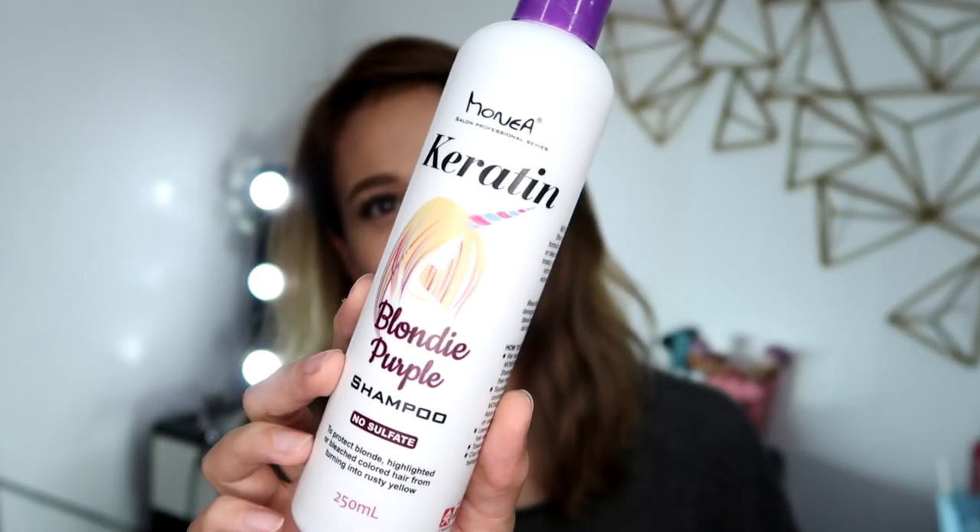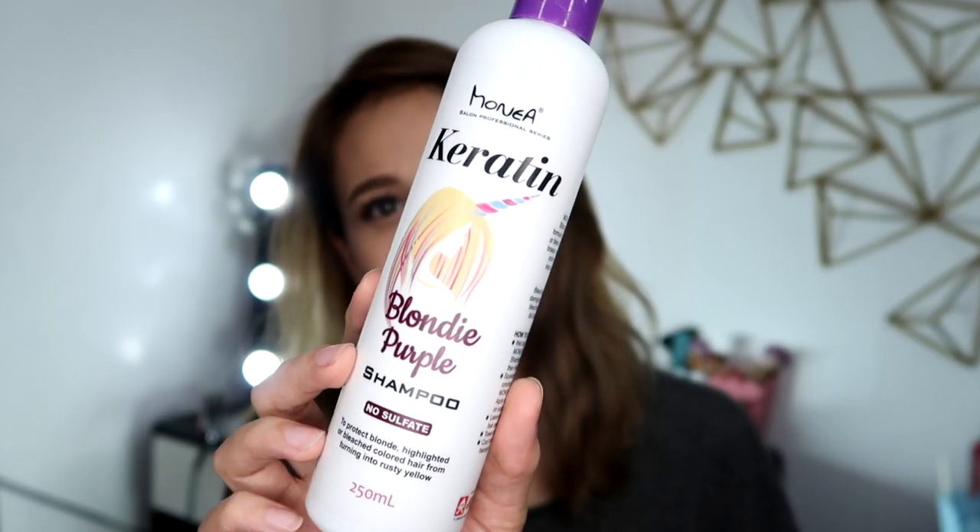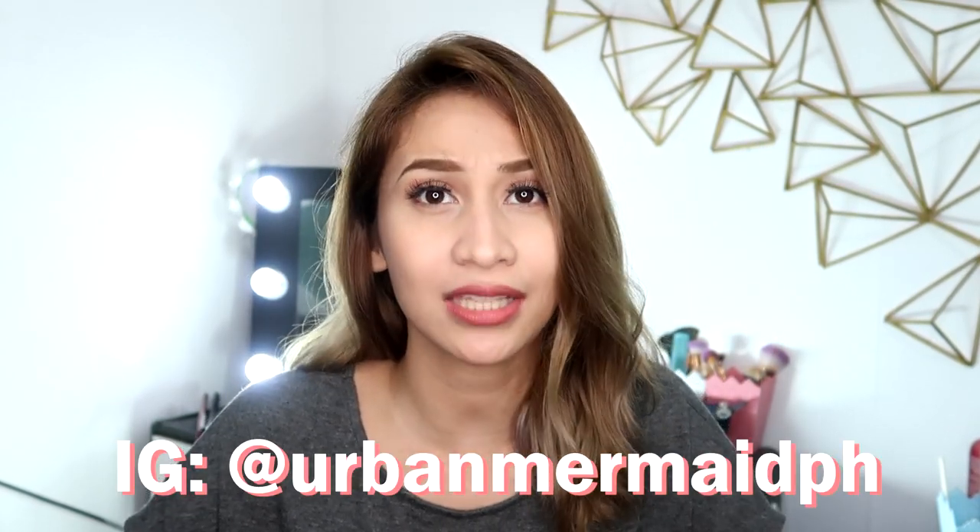My secret to maintaining the ashy tone of my hair is purple shampoo. What I'm using and loving right now is the Monea Keratin Blondie Purple Shampoo. It's sulfate-free, which is great for colored hair, and it's really cheap compared to other purple shampoo brands. I got this from Urban Mermaids — I'll be leaving their IG account and link in the description box below if you want to buy from them.